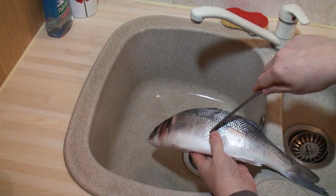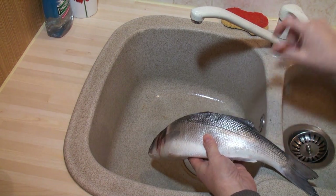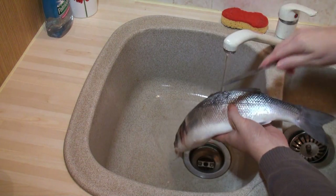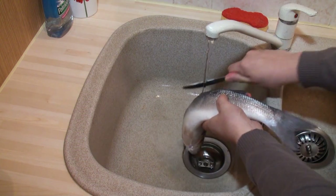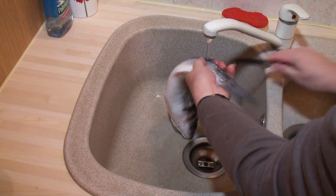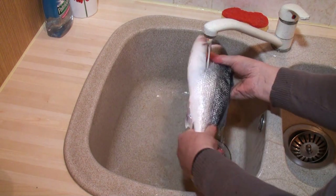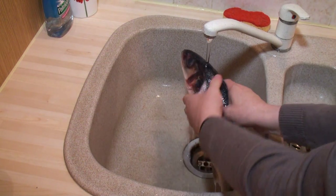The first thing we have to do is get all the scales off the fish. This can be quite a messy procedure, so I like to do it under running water. I just take a knife — an ordinary dinner knife — and run it down the fish. I've taken all the scales off, right from the tail, all the way up to under the head and along the back.